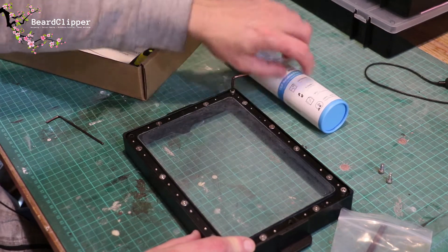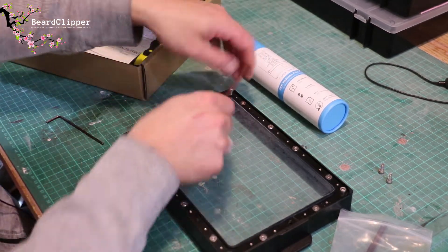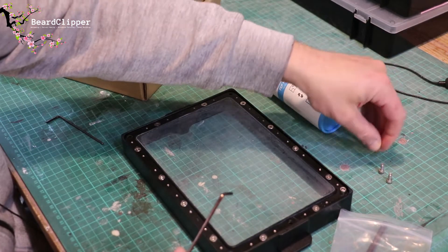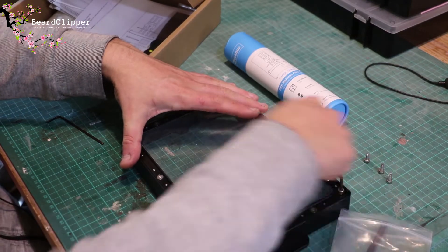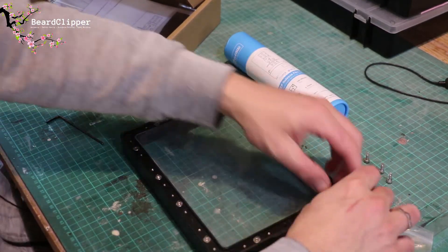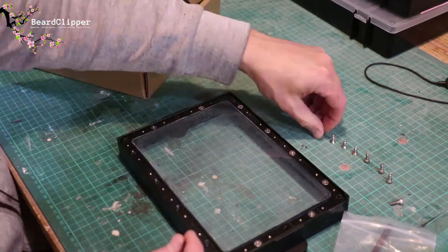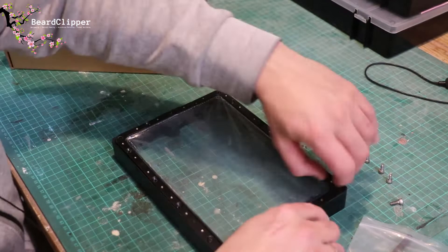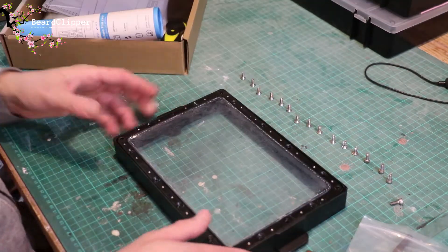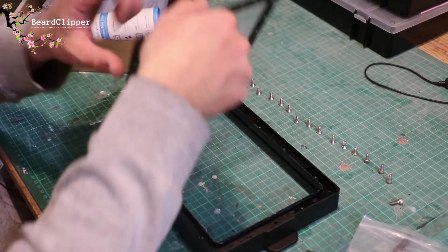What I'm going to do now is remove all of the allen keys and take this bottom plate actually off, out of the vat. So that's all of the bolts undone. That now comes loose.